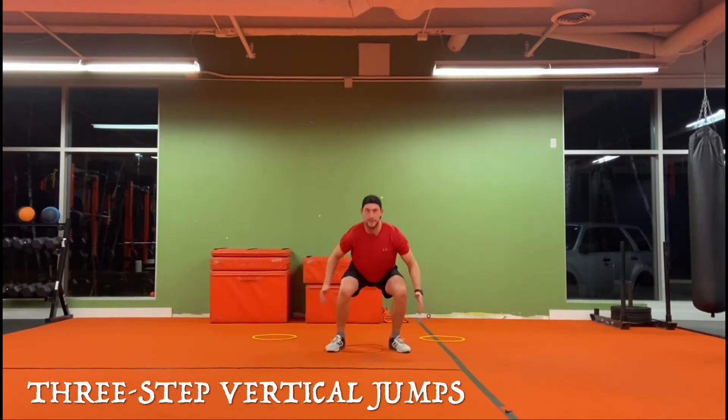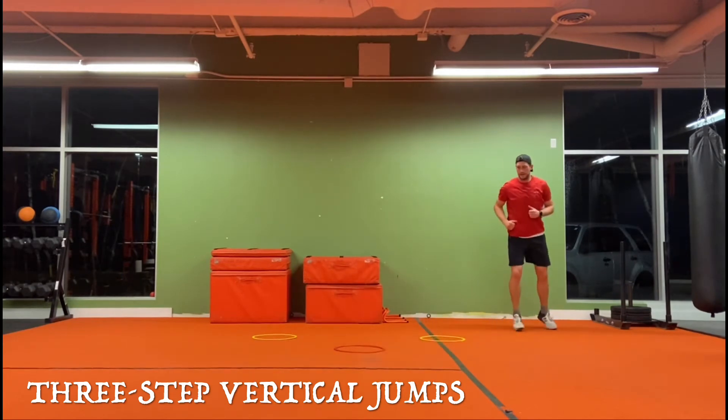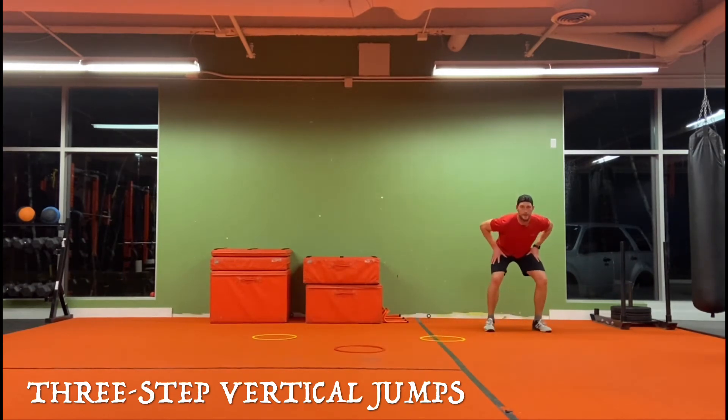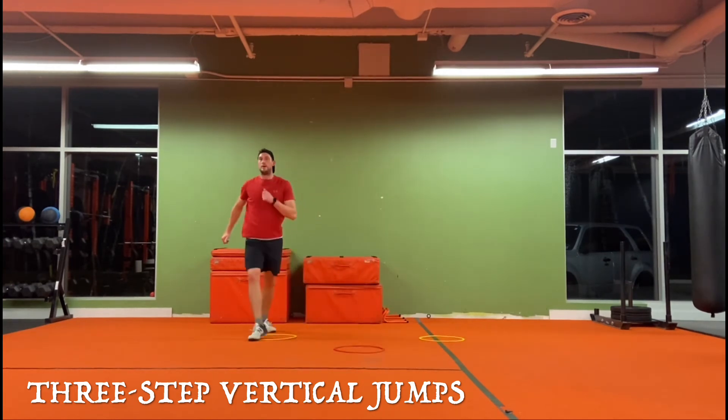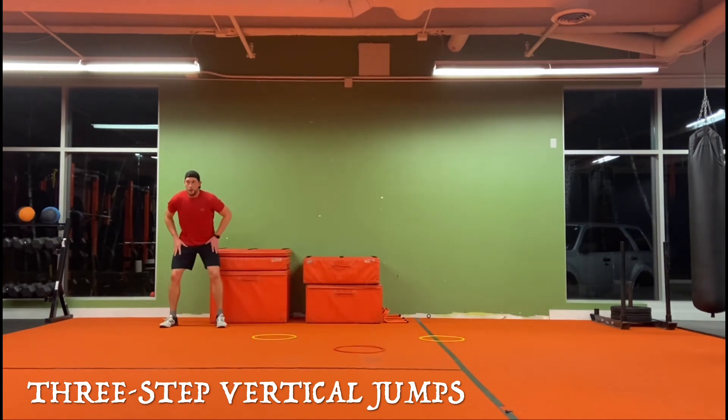Drive vertically up — triple extension through the lower half, reaching and extending through the upper body and core — get as much vertical height as possible, live above the rim, and then remember to use your arms to pull yourself back down and stick that landing position.